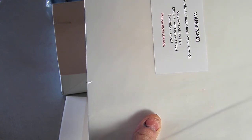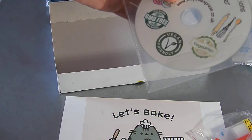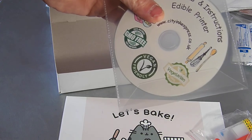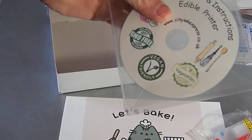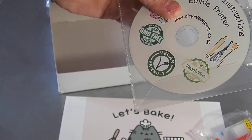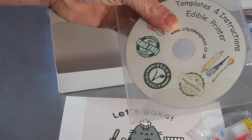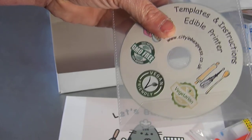We have 25 sheets of wafer paper which comes with this kit as well — this is basically rice paper. And then we have our edible disk, which is full of hundreds of images, templates, and all sorts of information. We do have a video which shows you how you can make your own templates, how you can insert photos into circles for printing off onto your papers and various other things. It's a great little tool, this disk, and you will find it very helpful.